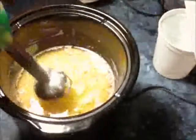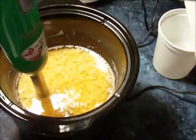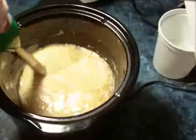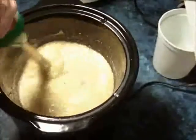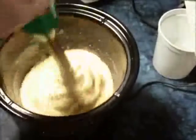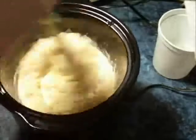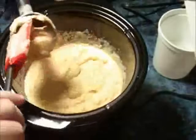Coming up next is what happens to this soap — it does a complete separation, and it will do it every single time. Every single batch of goat's milk soap I've had does this. If you don't have a stick blender, I'm not really sure you're going to be able to do this. I've never been successful using just a whisk to get it incorporated back again. You just use your stick blender and get it all emulsified back together.